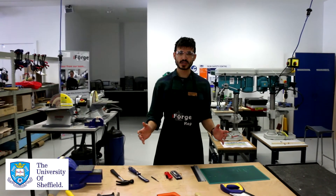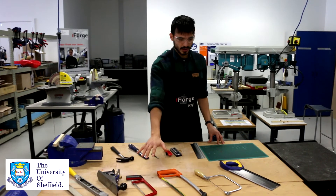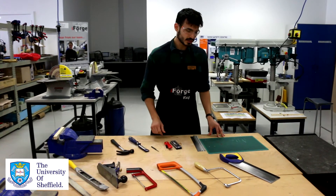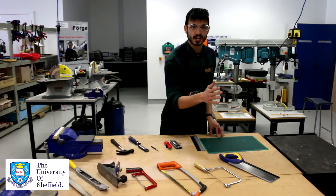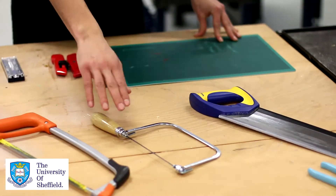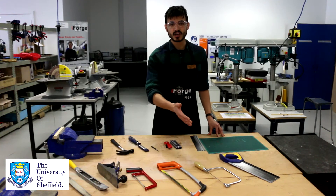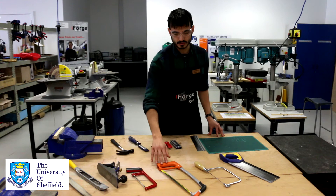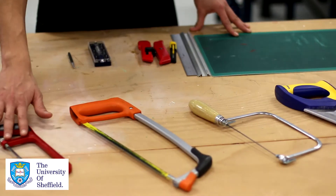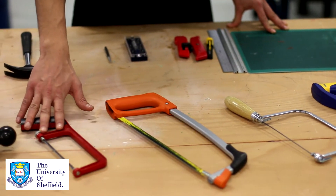Let's start talking about the hand tools, beginning with our saws. We have a tenon saw, which is intended for woodwork and cutting straight lines. We then have a coping saw, intended for curved lines, always in wood. And then these two are types of hacksaws — a normal hacksaw and a junior hacksaw — and they're only intended for metalwork.